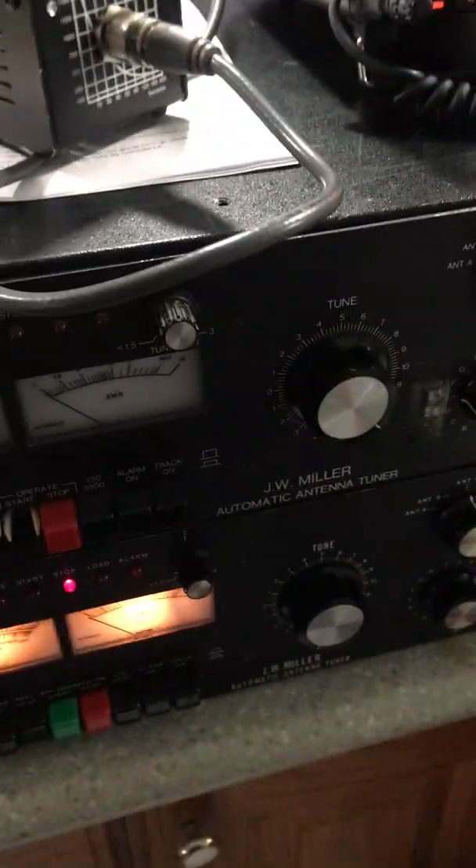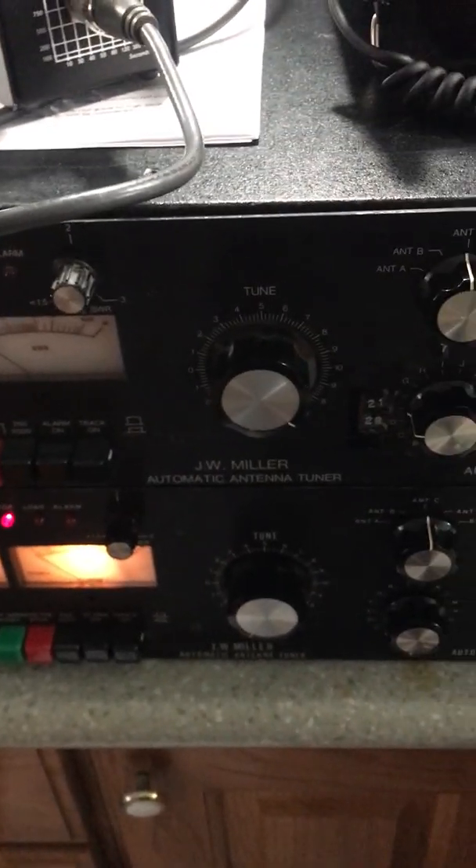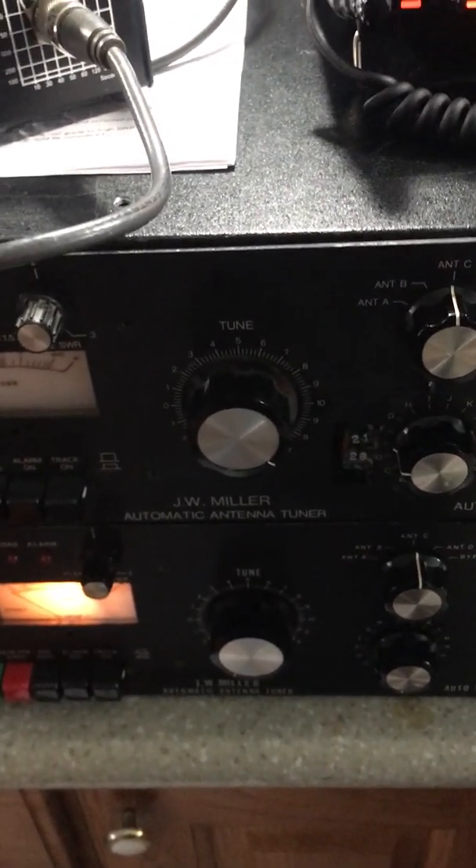Hi, Rich here, N2ZD. Before you I have, on the bottom, a working J.W. Miller AT2500 Tuner.